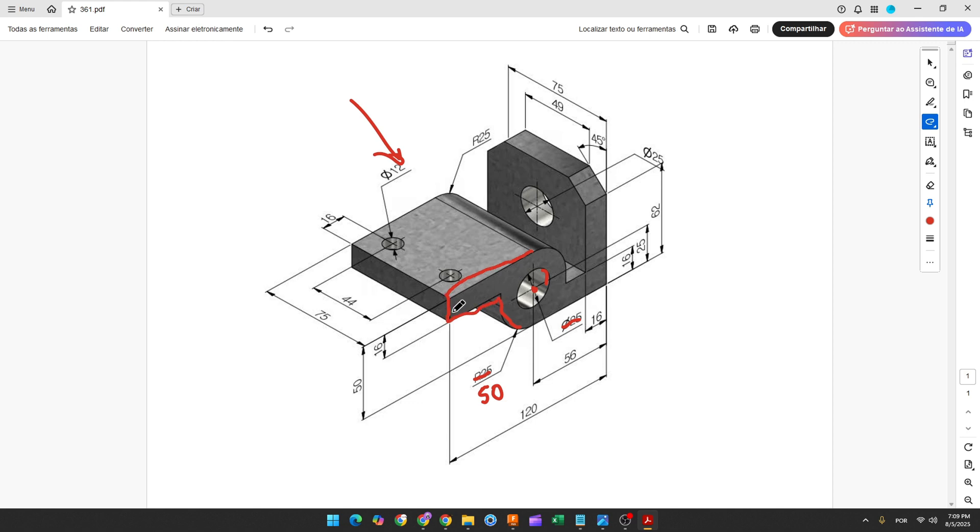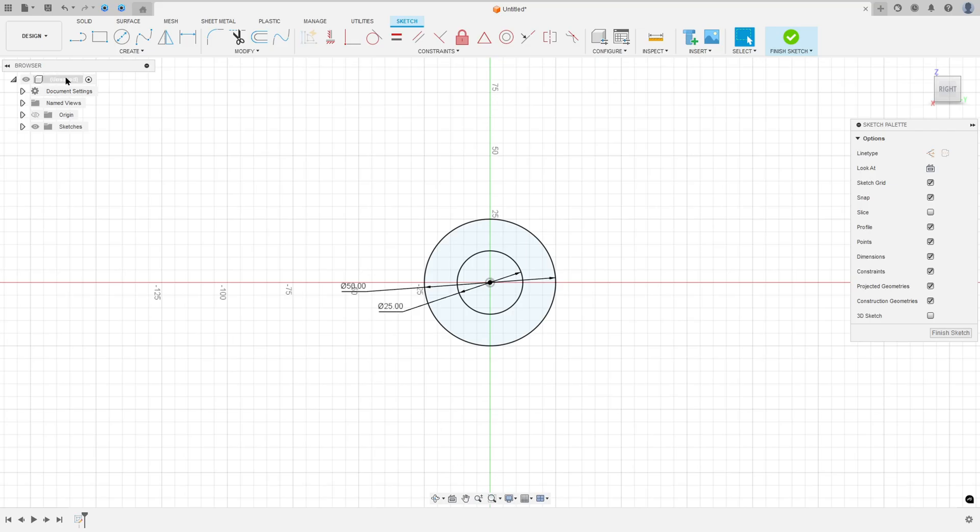Now let's create these lines. The distance between this line and the midpoint will be 120 minus 56, and the distance between this line and this point is 50 millimeters, and the distance between these two lines is 16 millimeters. Select the line, make a line here, make another line with 16 millimeters and another one. Go to sketch dimension — the distance between this line and this point is 120 minus 56.